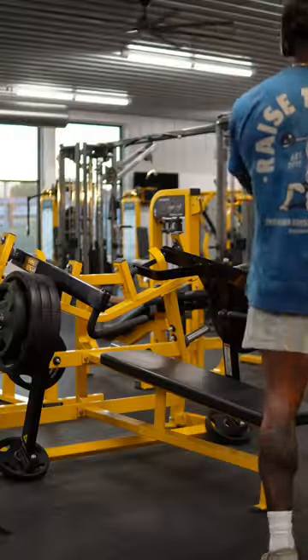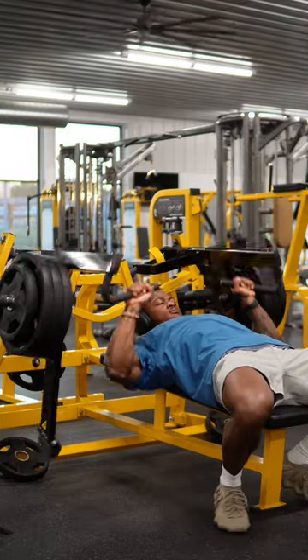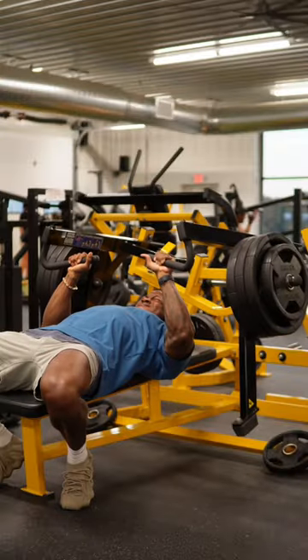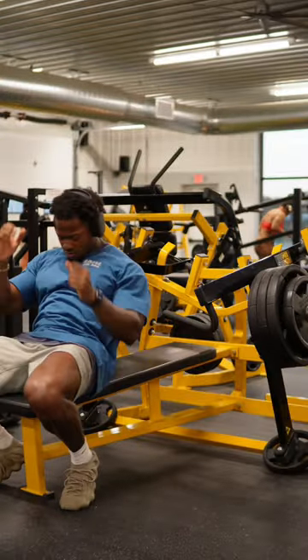Right after that, we're moving into a flat machine press. If you have a regular upright machine press, that's ideal, but my gym doesn't have one, so this is what we're working with. Here we're doing a heavy set of eight and then three working sets of 10. We're taking this one almost to failure, so make sure you're really pushing yourself.